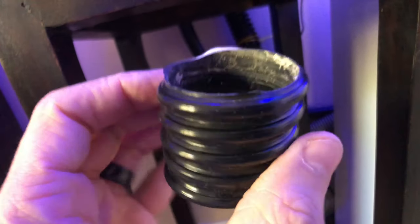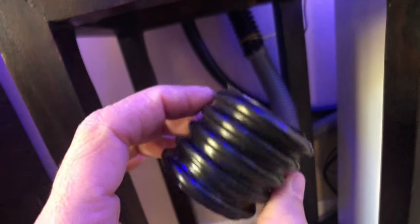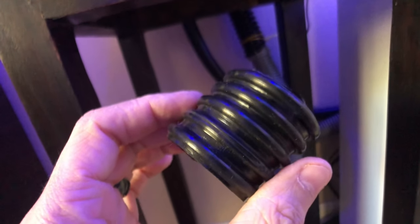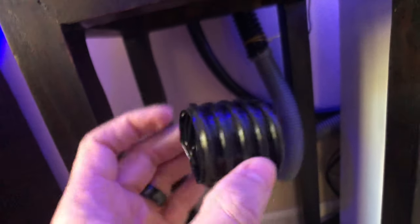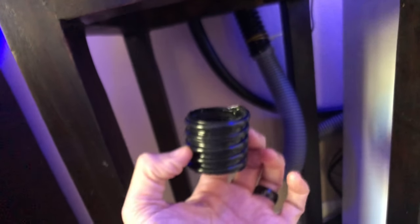I don't believe it's degrading because of salt water or anything like that. What was happening was that I had a sump that came with my Cad Lights that didn't have permanent hose entry points — and I'll show you what I mean.